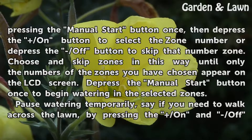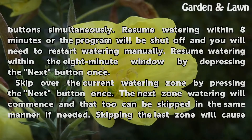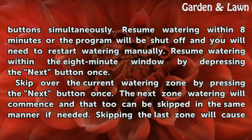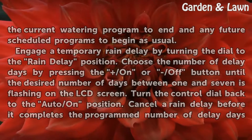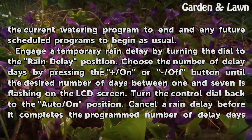Pause watering temporarily — for example, if you need to walk across the lawn — by pressing the on and off buttons simultaneously. Resume watering within 8 minutes or the program will shut off and you will need to restart watering manually. Resume watering within the 8-minute window by depressing the next button once. Skip over the current watering zone by pressing the next button once; the next zone will commence and can also be skipped in the same manner. Skipping the last zone will cause the current watering program to end and any future scheduled programs to begin as usual.